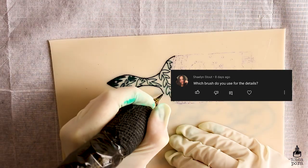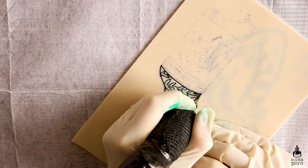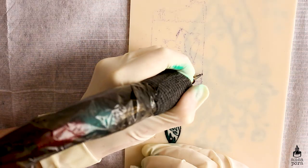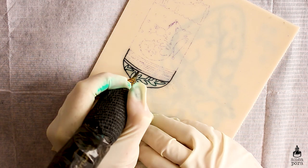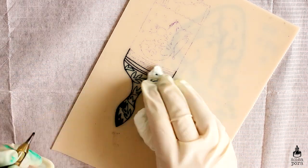Shailene Stout asked which brush do you use for the details? This is specifically about a video, but I usually use Arteza really fine brushes or Milan brushes, like the 0.5 or 0.2 brushes.